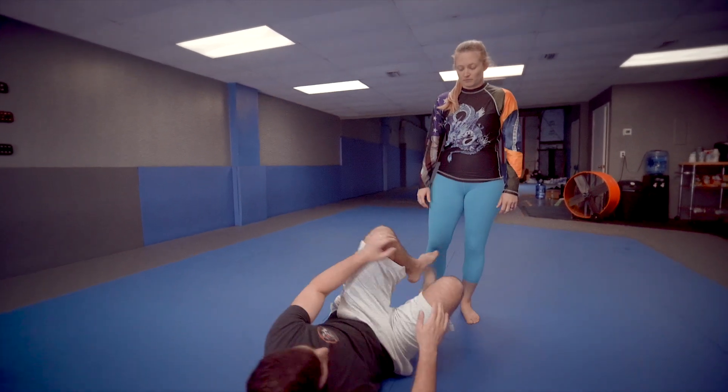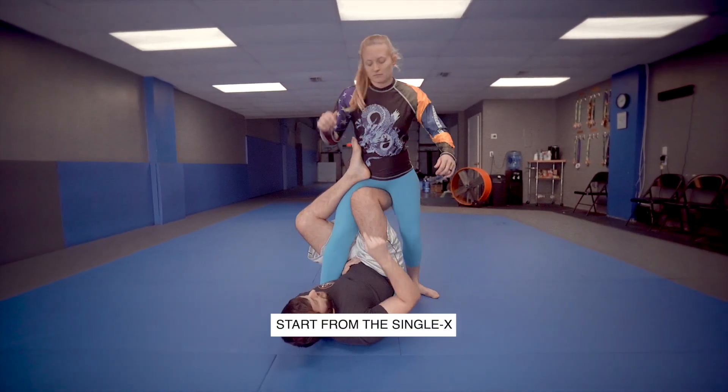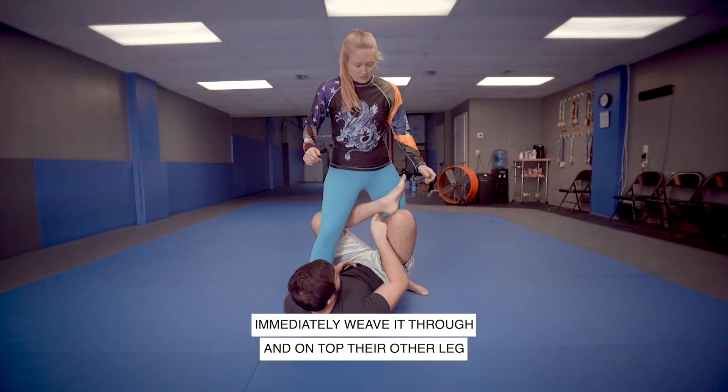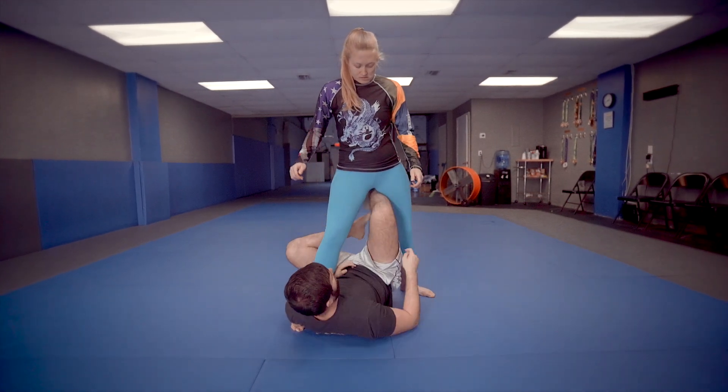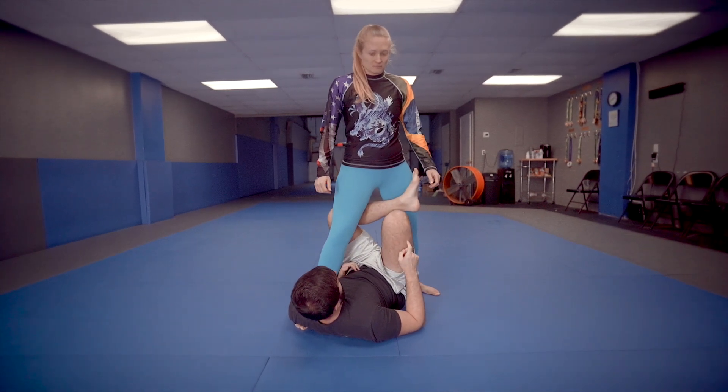So we're going to start here. We're going to assume I've already taken her into the single X. Now she's going to strip that foot off of her hip, so I'm going to immediately pass it through over the top here on this leg. Do not go underneath — this is reverse X, this is a totally different position. So you want to go here, high and above.